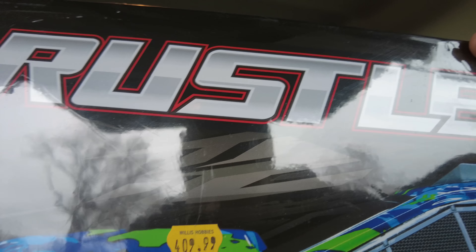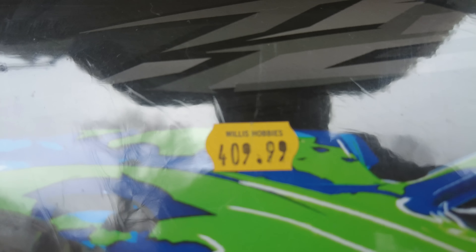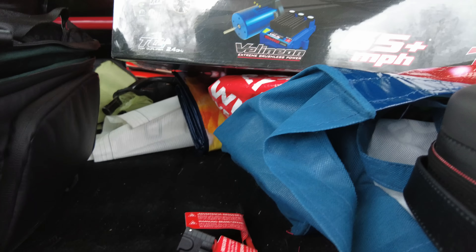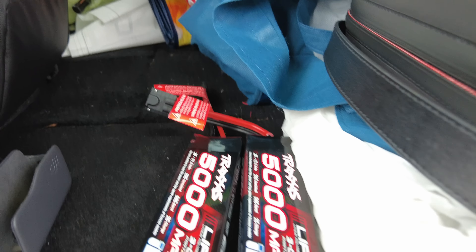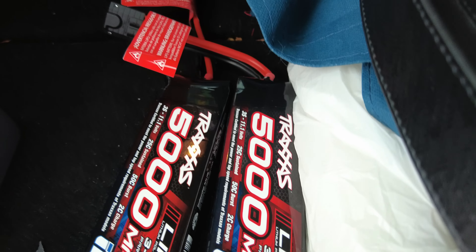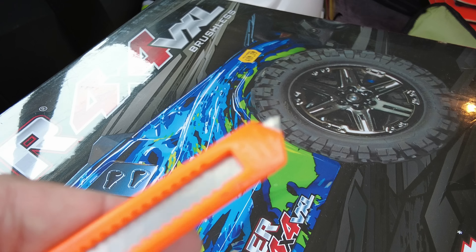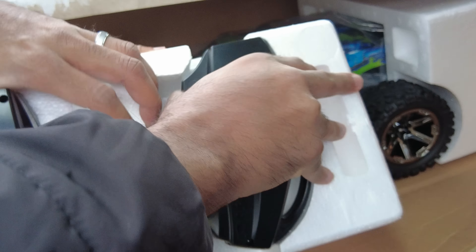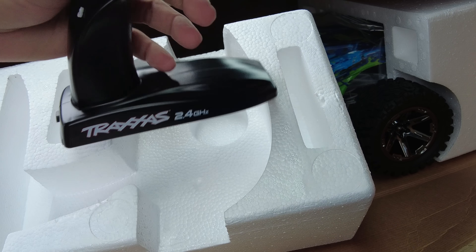She even left a price tag on. Damn. Well, thank you, honey. $400 bucks. Plus, it came with these — like a kit with some batteries that are supposed to be really good.